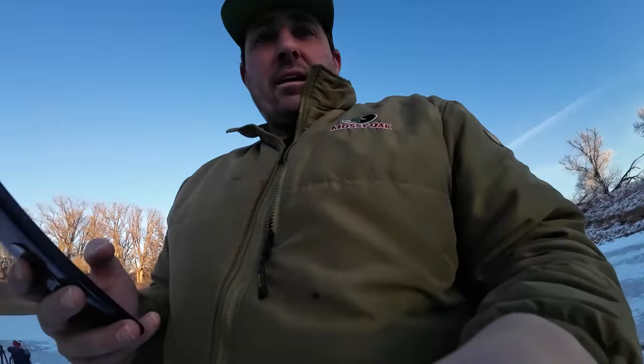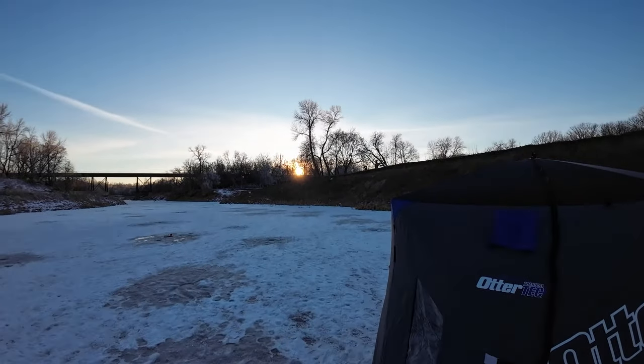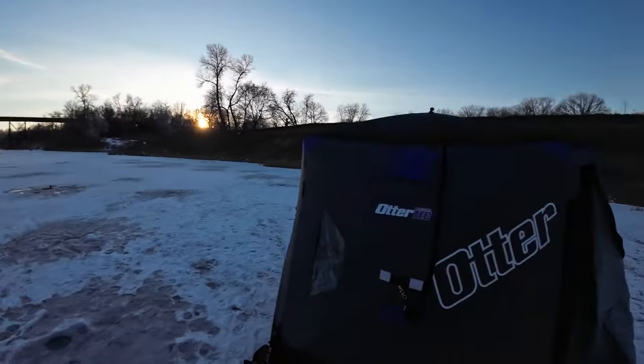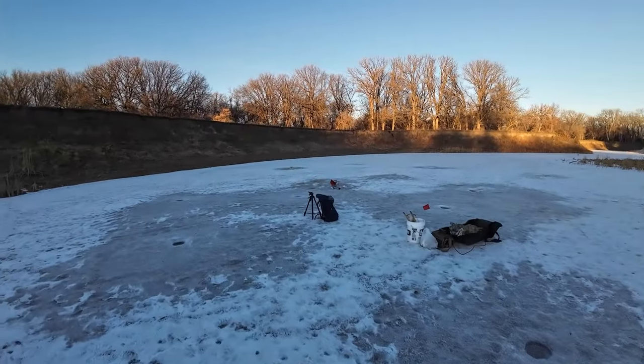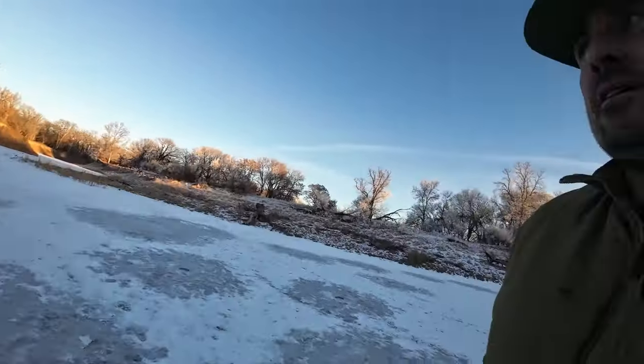What do you think? I think we're going to catch something. Check out this sunset, buddy. Just about to get cool. Tip-ups up that way, we've got some tip-ups over here, a rod there, a couple rods in the shack. Beautiful evening here on the river. Wild West Show is going to try to catch some fish. Stay tuned.